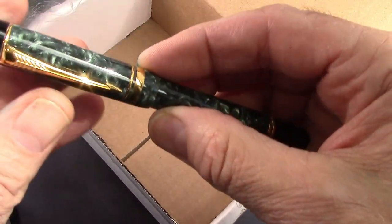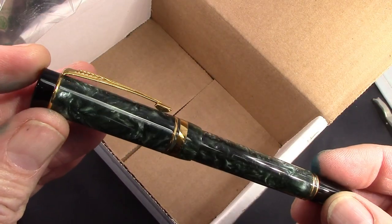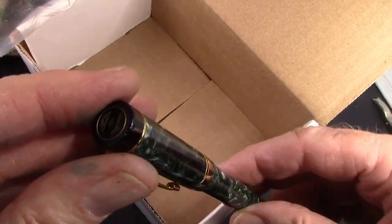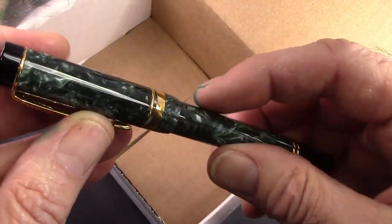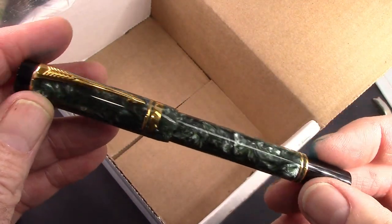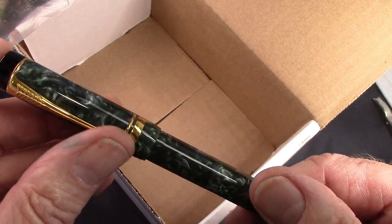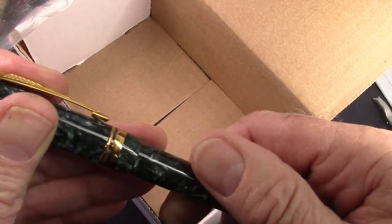It's what I expected — it's a Parker Dual Fold. It's a smaller version, an acrylic color that I don't have. I just wanted to give it a shot because of the nib.